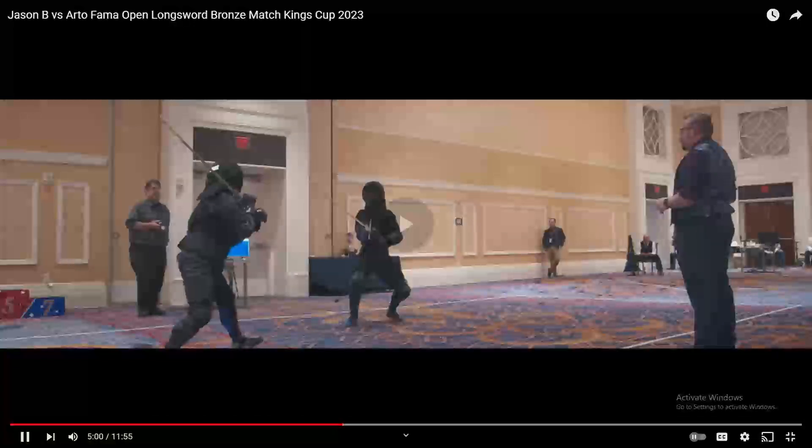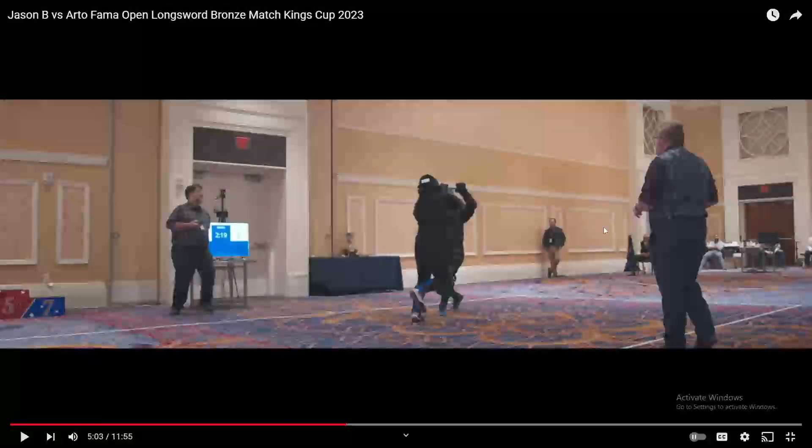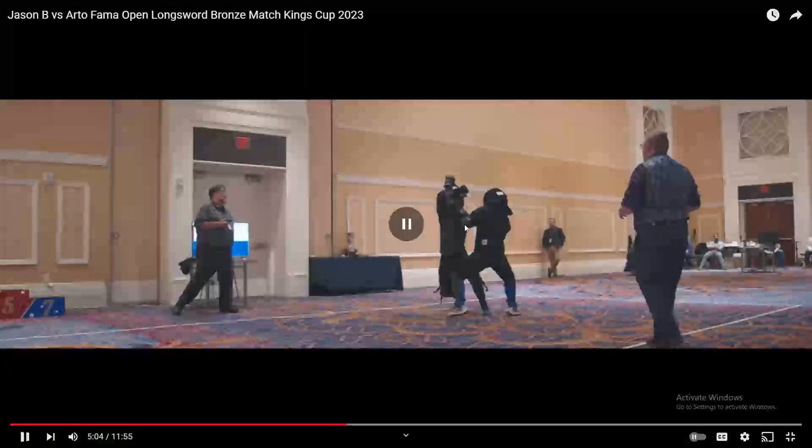So we're going to watch this exchange right up until the point that it's relevant. What you see here is a person on the left throws a thrust, they get parried, and the zverking begins. This is a very, very common thing that happens.